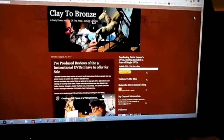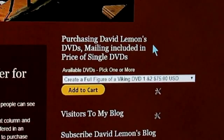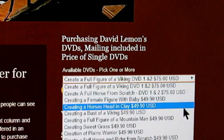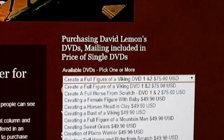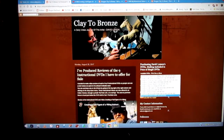Then you go over to the upper part of the right column, and there you'll find a drop-down menu where you can purchase my instructional DVDs. You just click on the little arrow, and that drops down a menu showing the listing of all available DVDs I currently have for sale. There's also the ability to purchase all nine DVDs in one package and you can save over a hundred dollars on that purchase.